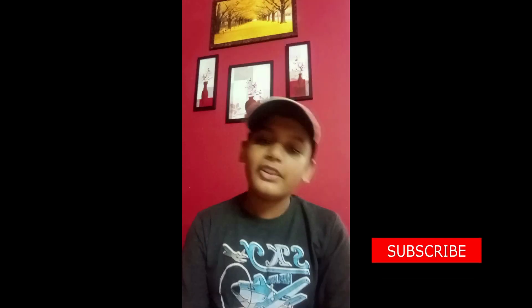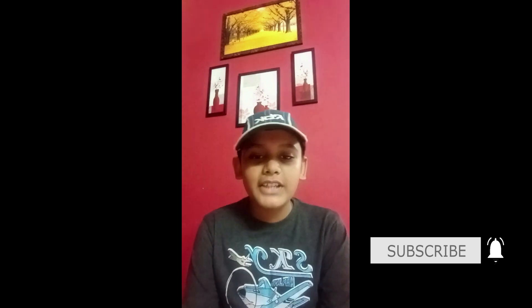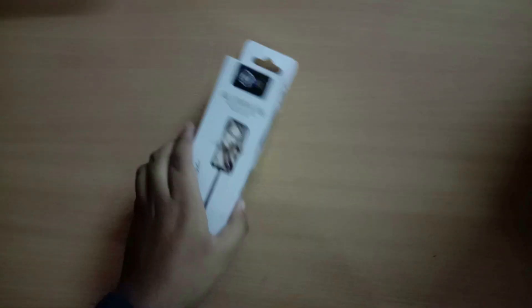Hi guys, welcome back to my channel Samtosh Craft Studio. Today we are going to see the unboxing of a two-in-one selfie stick cum tripod. In this video I'm going to share how to assemble this tripod and the five uses of this tripod. If you didn't subscribe to my channel, please subscribe and continue watching — this video is going to share a lot of information, so don't skip and watch till the end. Now let's open the tripod.